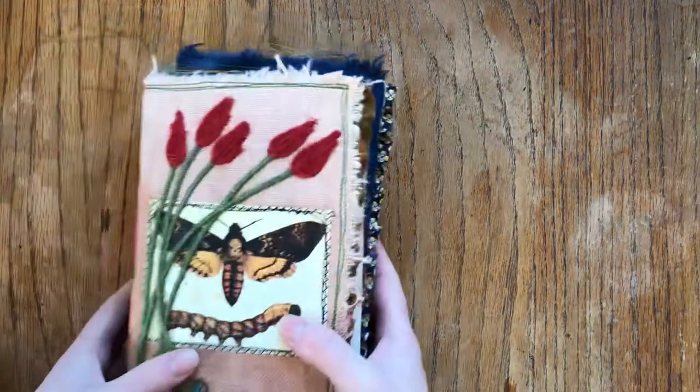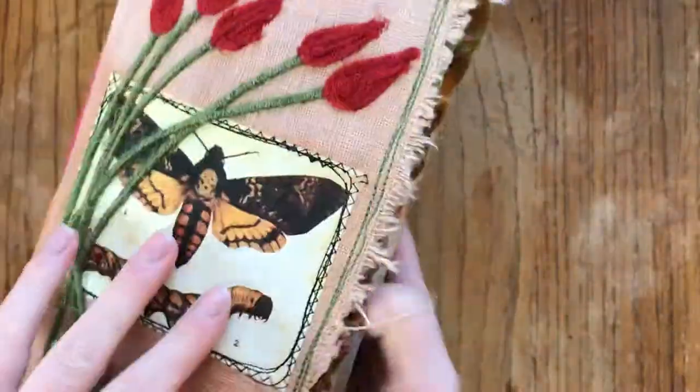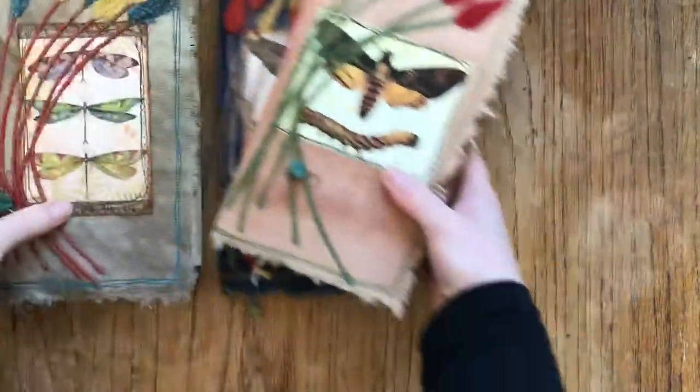These are a little bit bigger than a standard traveler's notebook, so they don't need to go into a traveler's notebook cover. They can be used without one because they have their own cover anyway.